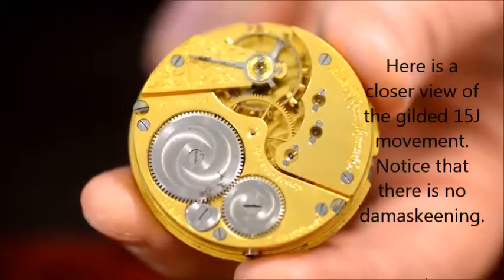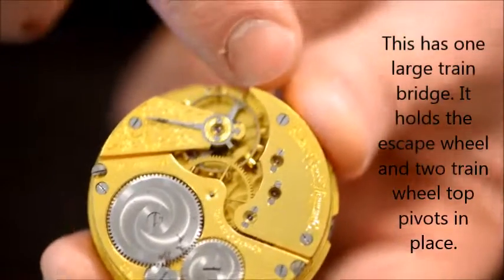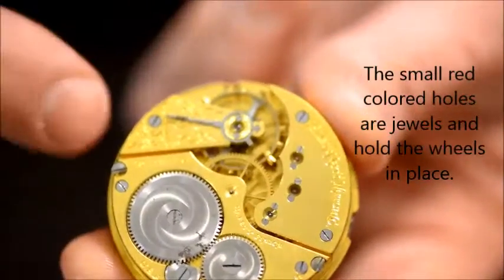Here is the first Elgin — this is a Hunter's Case Elgin. As you can see, this bridge here encompasses the escapement and a couple of the train wheels, and it doesn't have the damaskeening.